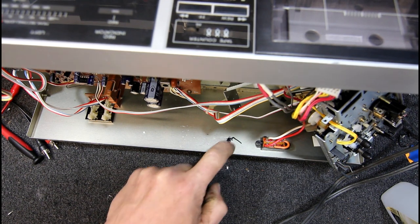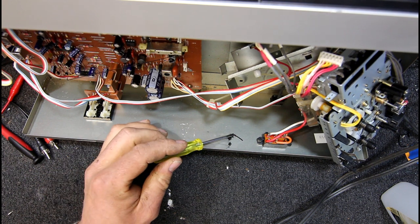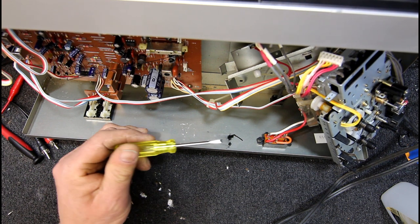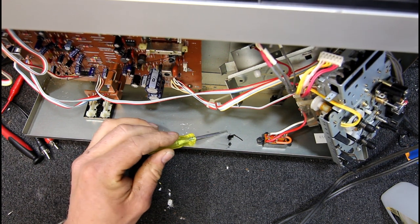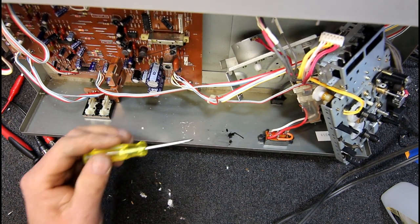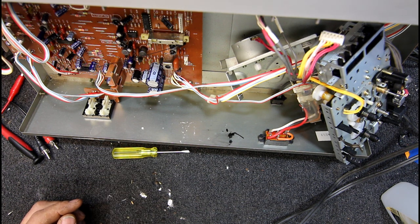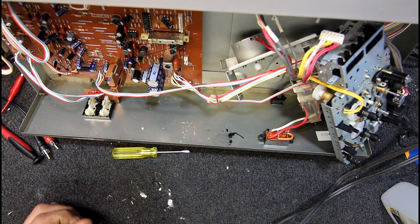Today I'm going to be looking at the problem of these sticky belts we're finding in things these days, especially when they haven't been used for a long time, where the belt has just turned to this sort of oily, almost like crude oil substance — probably what it was made out of in the first place. I'm doing some boom boxes that had a couple with pretty bad belts in them.